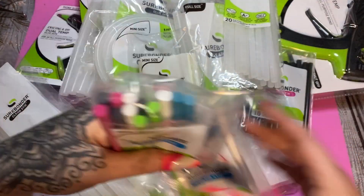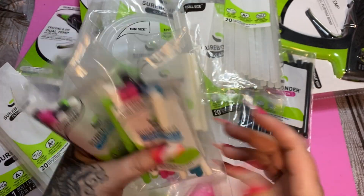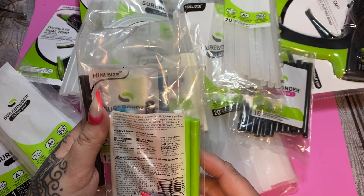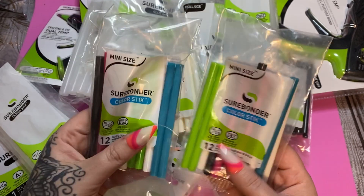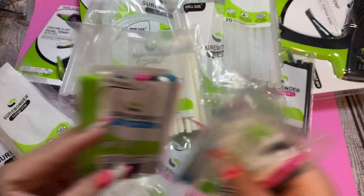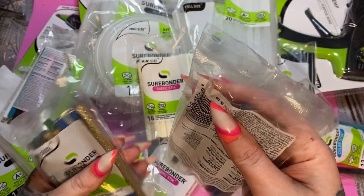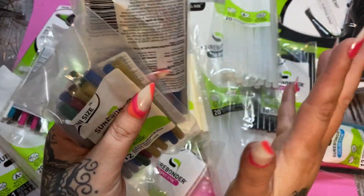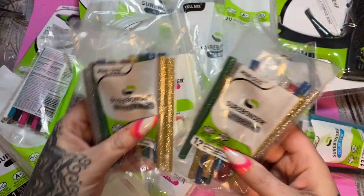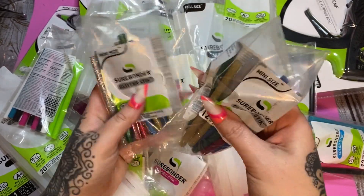We've got some packages of the color sticks — I really like that! Look at those nice bright colors. This would be really good for kids and their crafts, decorating fabric, decorating ornaments. You have green, black, white, pink, and this bright blue color. They also sent these glitter sticks — we don't need to make things if it doesn't have glitter! I know I'm a glitter person. You have gold, blue, green, red, and silver. Really, really cool.